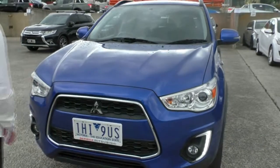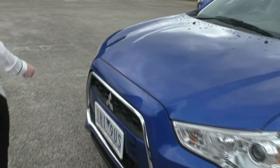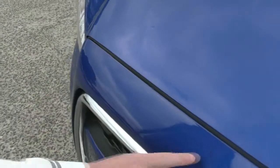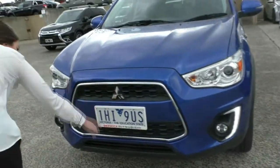Starting off at the front, you'll see we're in the nice metallic blue colour. The paintwork on this car is in really good condition. Don't mind a little bit of rain that we've had overnight. There are two minor little hairline scratches just on the front here — you can barely see those. We've got our nice chrome accents with our black grille in the middle there, and the Mitsubishi badging.